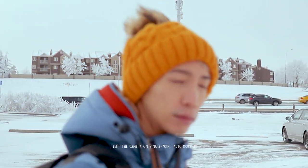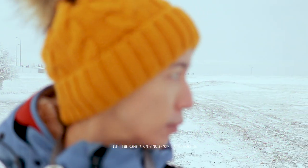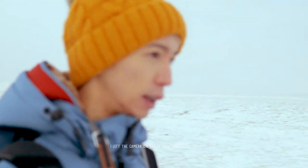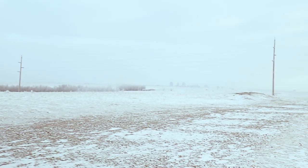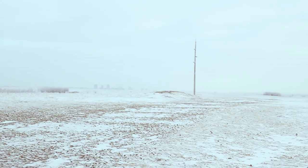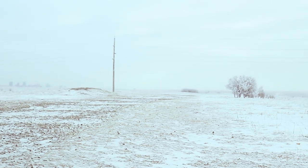I brought this camera over to Nose Hill Park, which is a nature reserve here in Calgary, and as you can see it's pretty much covered in snow. It was really cold, but it's really nice.